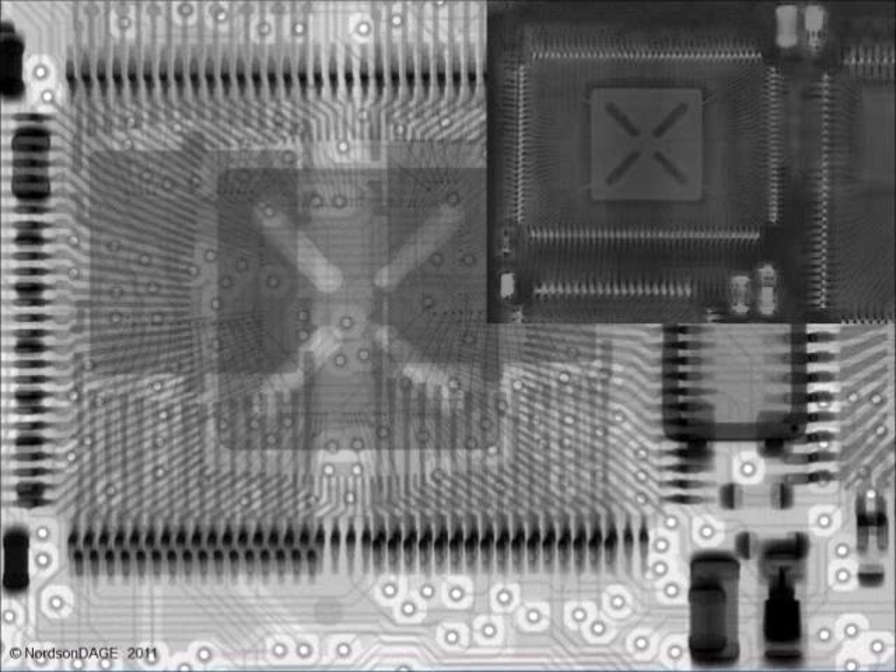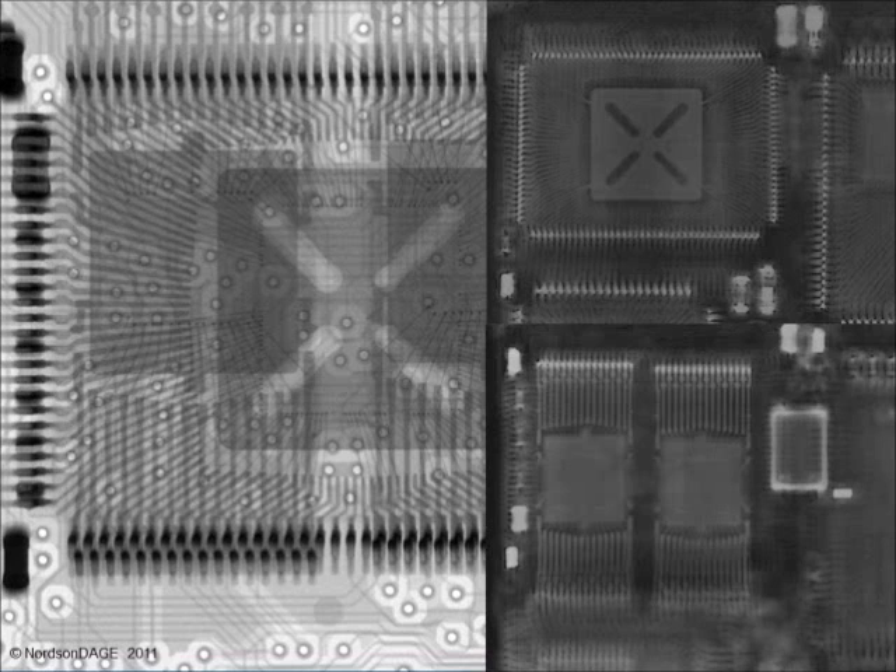In this example, here is the plane of the QFP on the first side of the board, and here, quite distinctly, are the two TSOPs on the second side of the board.